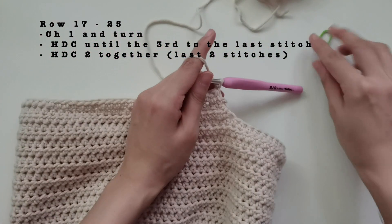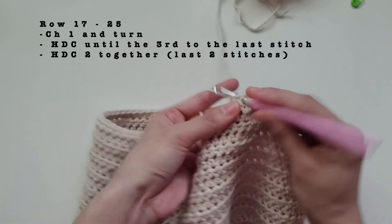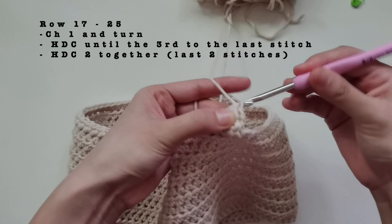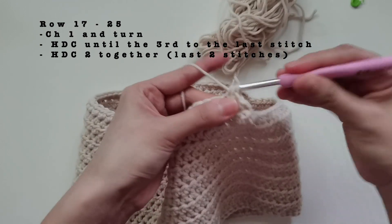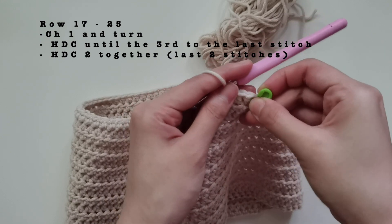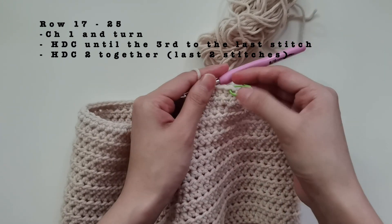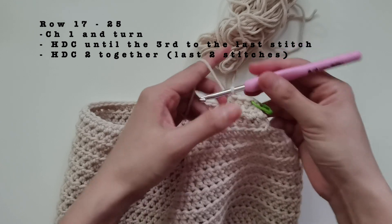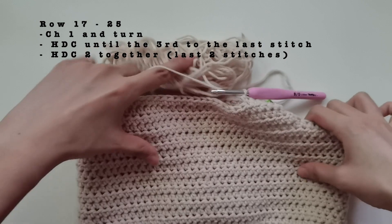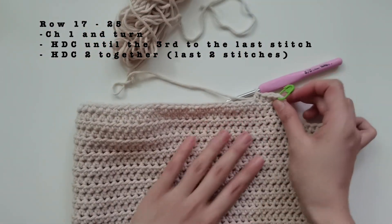For this pattern of decrease, we'll make a total of 10 rows. Since we already did two, continue to do eight more. If you're customizing the size of your top, try to wear it and make sure the ends are mid armpit. Then we'll do a new pattern for decrease. I'll meet you after you've finished your 10 rows, or when you've reached the mid armpit area for customized measurements.